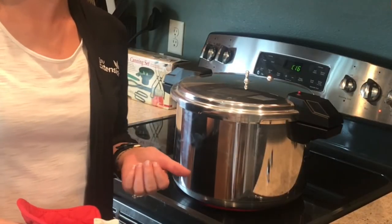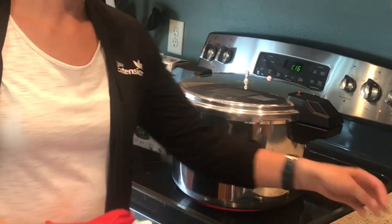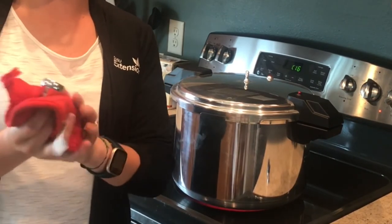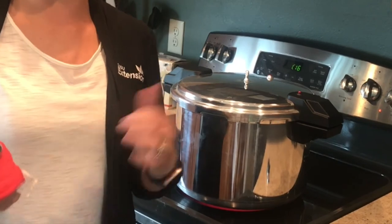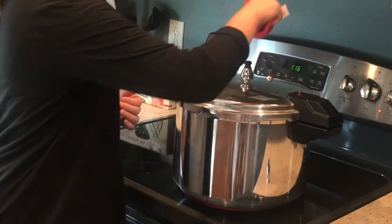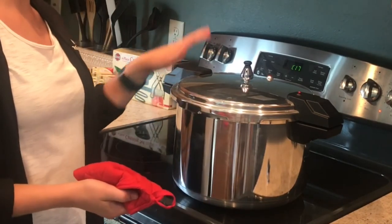Now that we've let the pressure canner steam out for 10 minutes, we're ready to put our weight on. Grab the appropriate weight, hold it with a pot holder, and push it onto the vent port quickly so you don't burn your fingers.